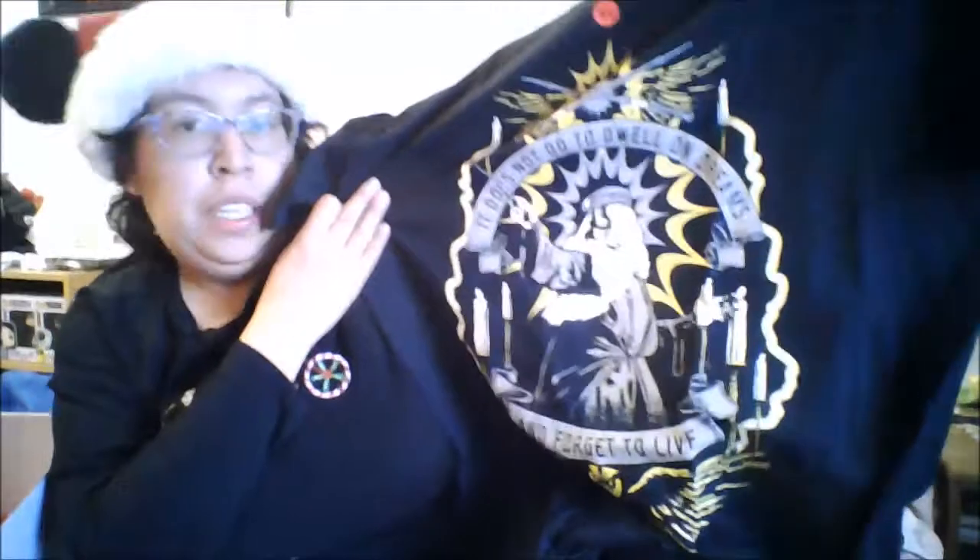That's really cool, I really like that. Then we have another t-shirt and this one is an extra large as well. It is a Dumbledore t-shirt. It says 'It does not do to dwell on dreams and forget to live.' That's a cool design, I really like that.